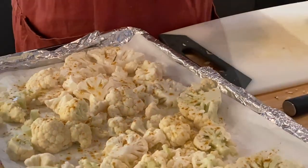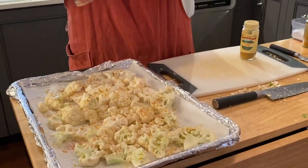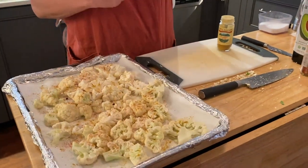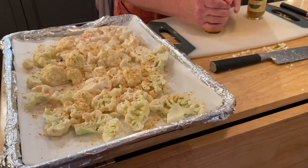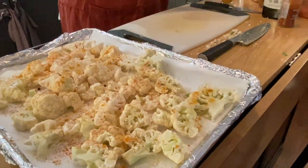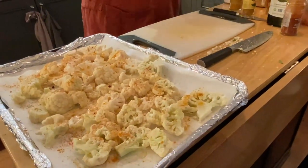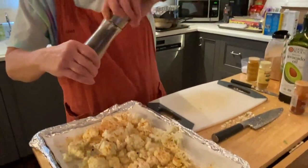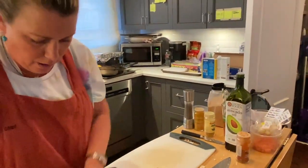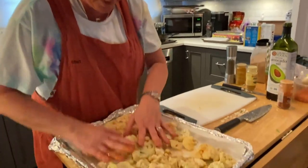That was curry powder. Smoked paprika. And turmeric — which I told you before is so good for your joint pain, it's an anti-inflammatory spice. That was garlic powder and now black pepper. So we had curry powder, turmeric, smoked paprika, salt and pepper, a little bit of avocado oil. And we're going to roast this in the oven at 450 degrees until it's golden brown.